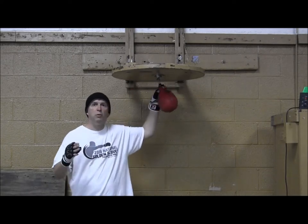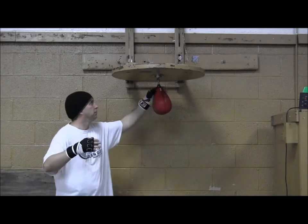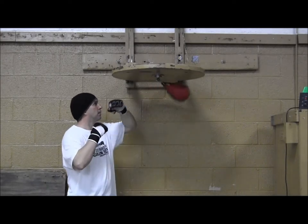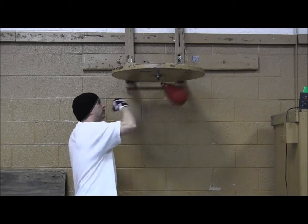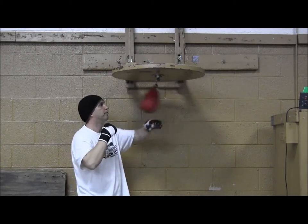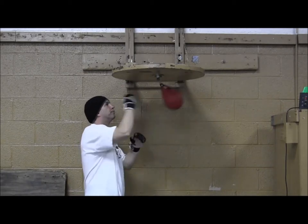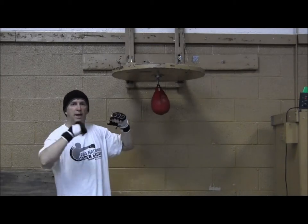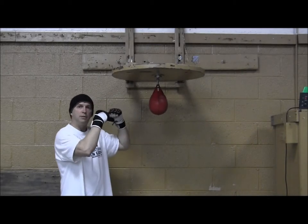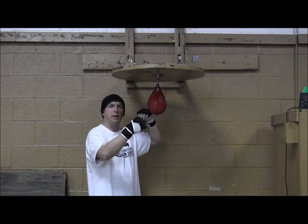Once you get a rhythm going, you want to change hands without breaking your rhythm. If you notice, I kind of have my elbows anchored up and my hands are up all the time, so I don't have to go far to bring the other hand in.